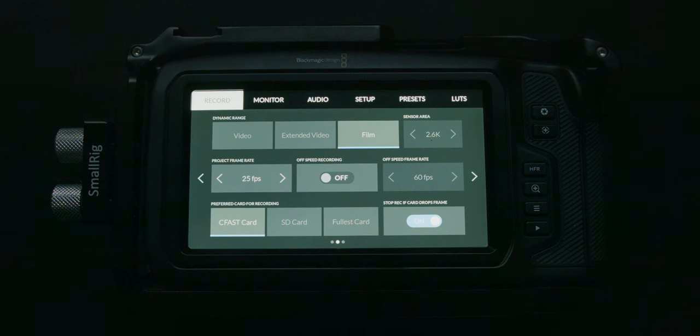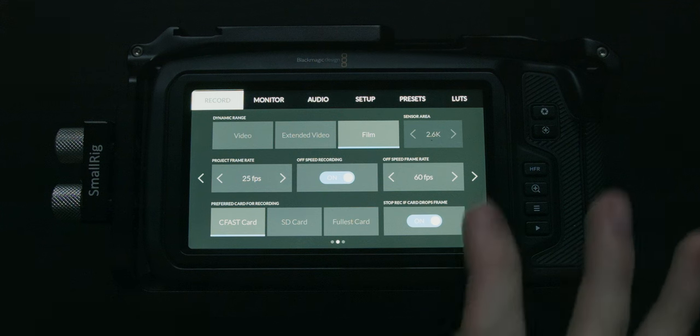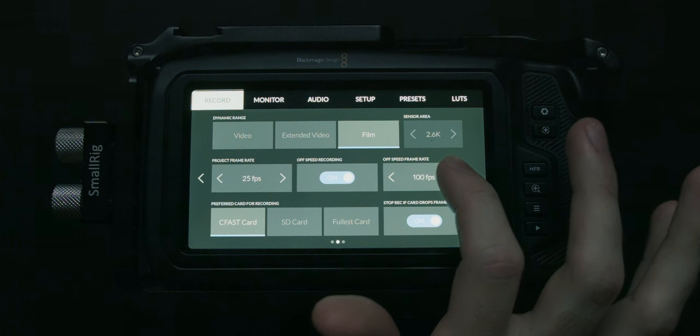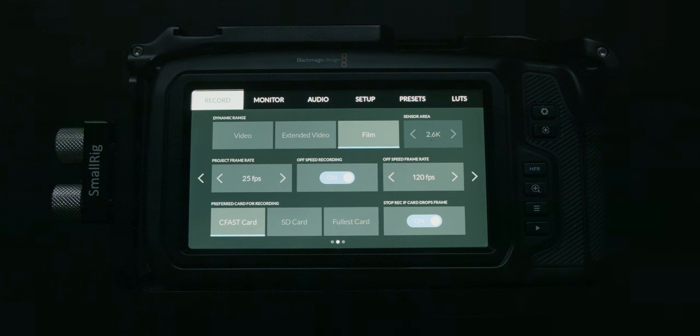Let's go back to Blackmagic RAW and choose 2.6K. Our sensor area is set to 2.6K — it's grayed out since we're shooting in RAW. My project frame rate is set to 25 frames per second. If I enable off-speed recording, any frame rate I choose — currently 60 — will be slowed back down to 25 frames per second. In 2.6K we can go as high as 120 frames per second. So we'll be shooting 120 frames every second, which will be slowed down to 25fps, giving us pretty slow footage.